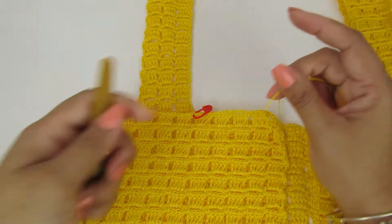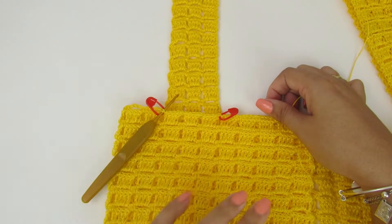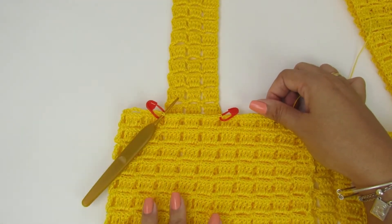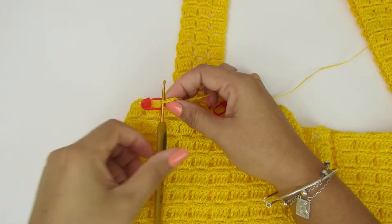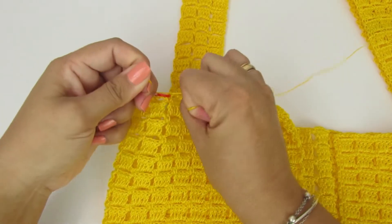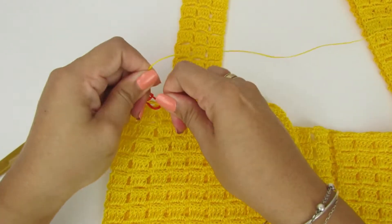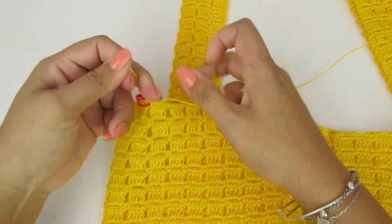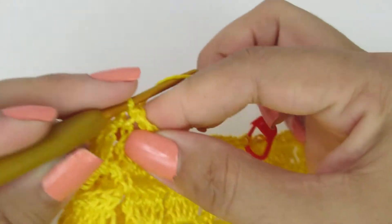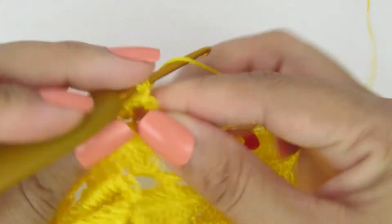Vocês vão amarrar a linha de vocês lá onde a gente marcou com o nosso marcador pra fazer as nossas alças. Prestando atenção, porque aqui nas alças é a mesma sequência da peça — não muda nada, são os mesmos pontos. Vocês vão prestar atenção pra carreira de pontos altos ficar do lado direito. Vou dar aqui três nozinhos, aproveitando pra arrematar essa pontinha, um nozinho pra cada lado. Vou subir aqui nesse ponto baixo com três correntinhas. Dentro desse espacinho, vamos fazer quatro pontos altos.